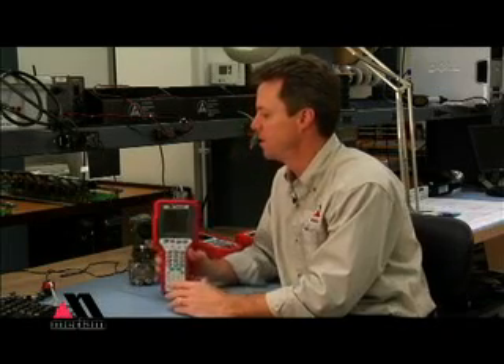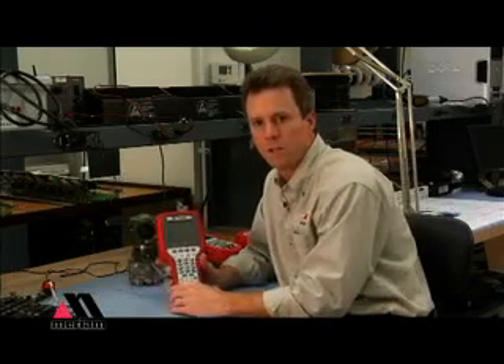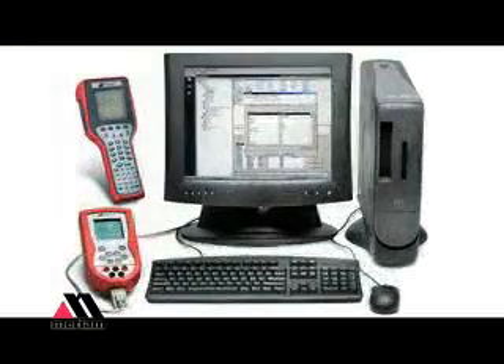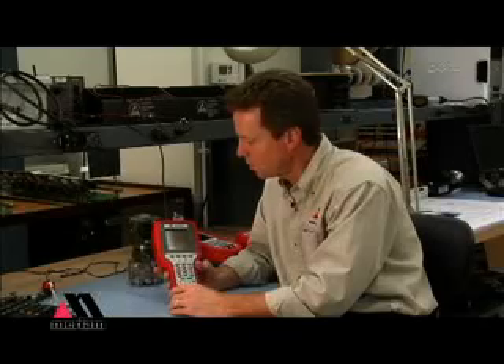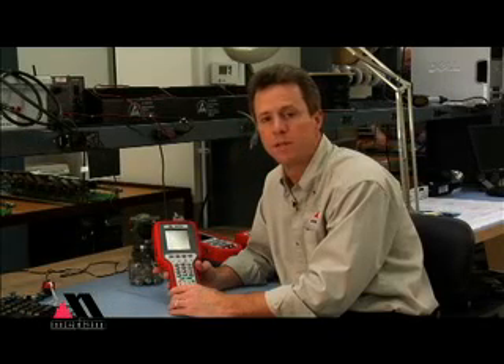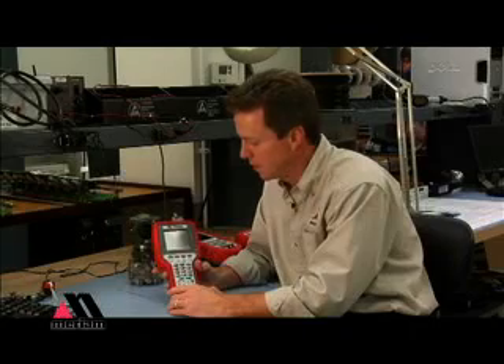Other connections on the MFC include this jack here that allows you to power up the device using AC power. It also allows you to connect up to a PC to update firmware files or add HART communication files to the device. This way the device never has to leave your hands and can still be fully updated every week or two as the case may be.